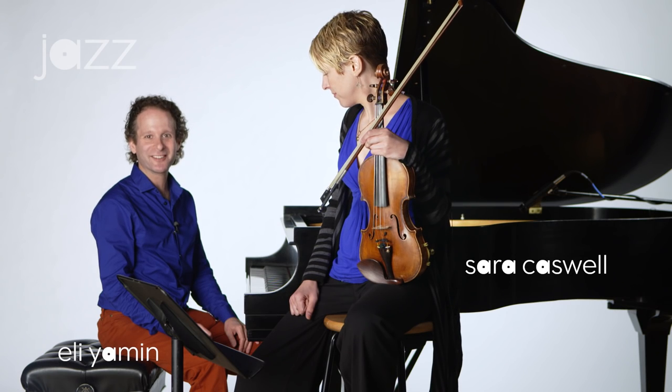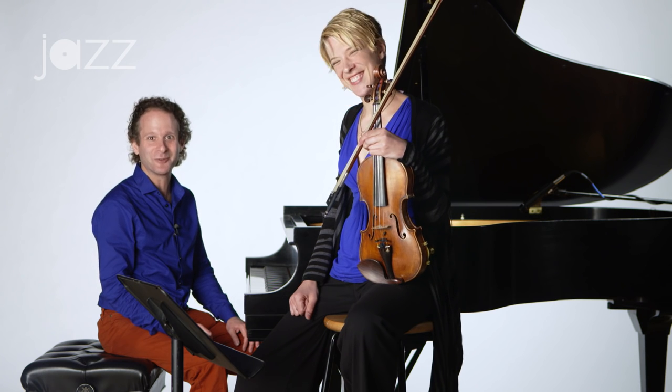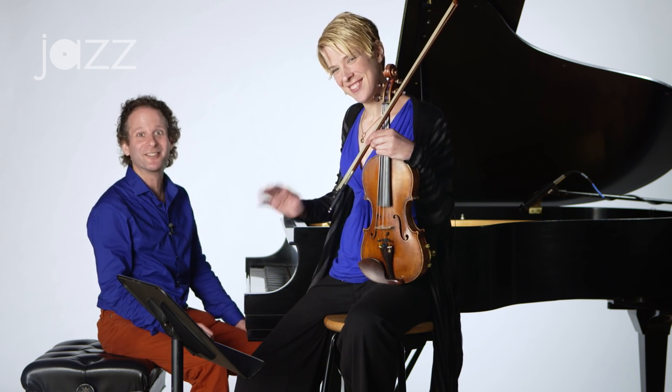Hi, I'm Elon Yehman for the Jazz Academy, and this one's for all you violinists. We've got Sarah Caswell with us to show us how to swing on the violin.